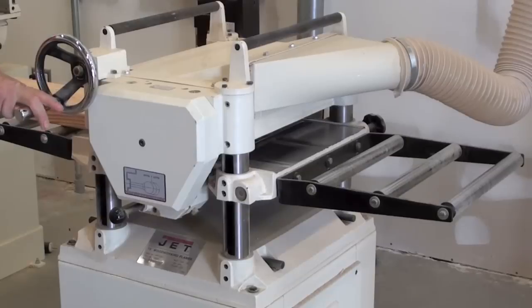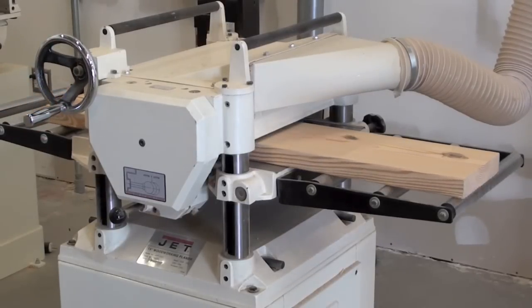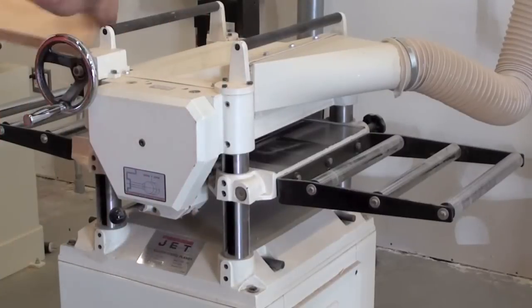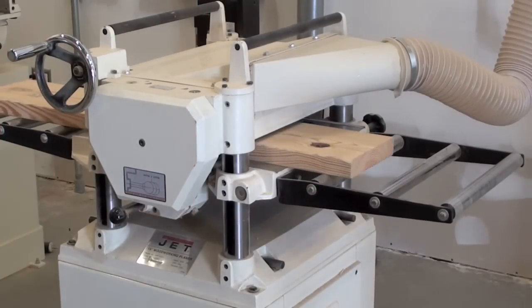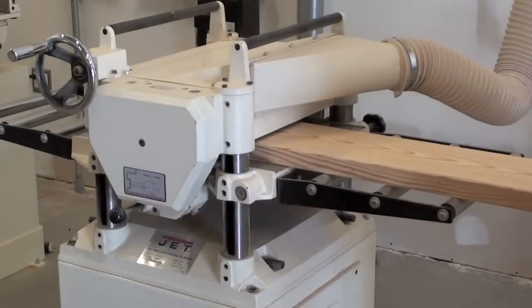Preparing the Wood. Every board that comes into the workshop will ultimately end up being planed down to ensure that the surface is totally smooth, flat, and free of defects. When laminating wood together, the lamination results can only be as good as the original surface that you started with. This is why we plane down all of our boards to make sure that we have a totally smooth finish.